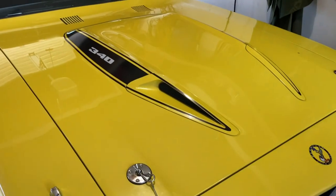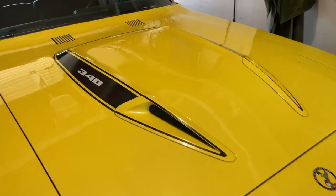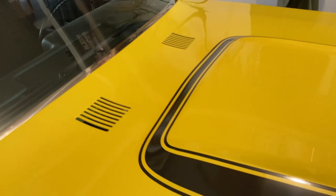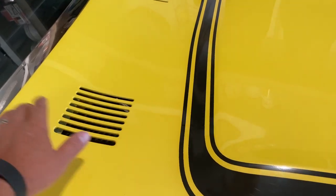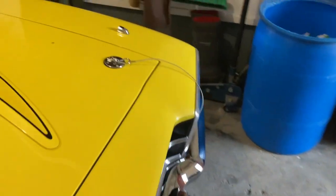Now this hood, 73 and 74 only, is called the power bulge hood. How you can tell a 73 and 74 apart by the hoods is the grills on the hood. This grill here is for your washer squirters to get out to the windshield. On 74, these are gone and they're on the inside of the hood and they spray out — they're hidden. I've learned all this as I was restoring this car so many years ago.